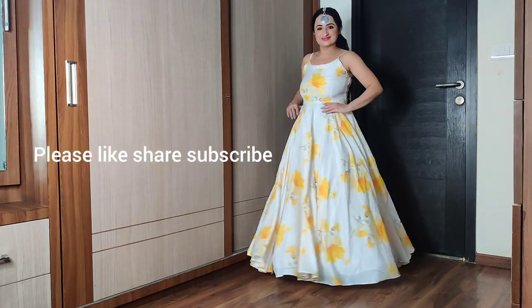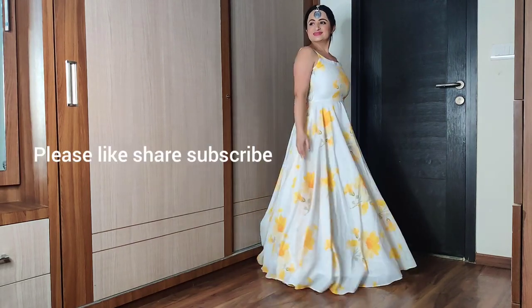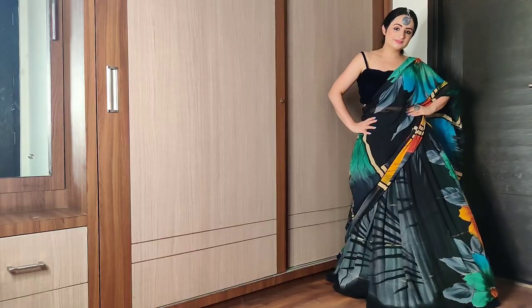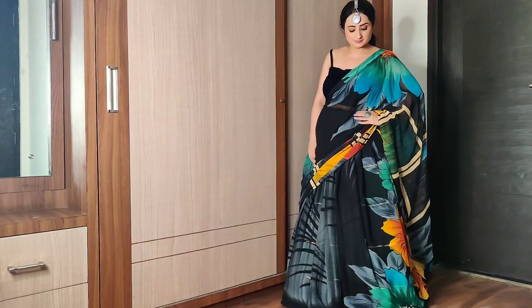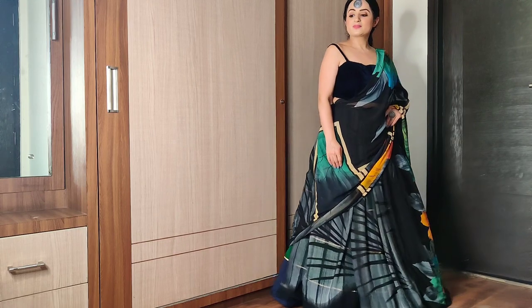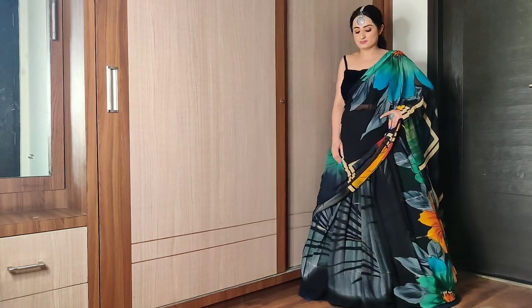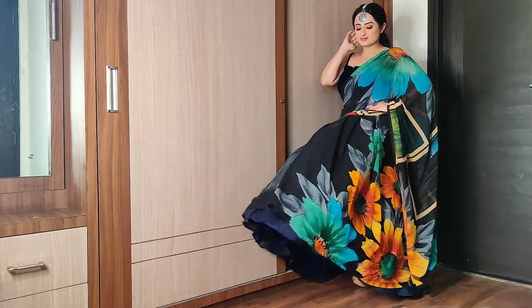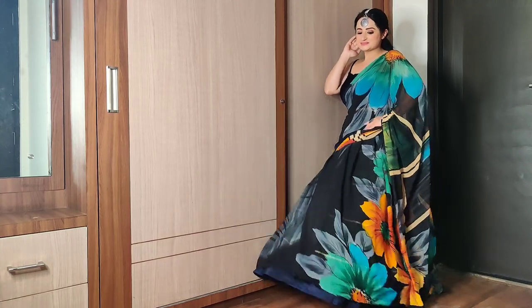Iska adjustable ring hai, uski wajah se aap isse kaise bhi store karke rakh sakte hai. Agar aapko mera ye video pasand aaya to please isse like, share karay aur meri channel ko subscribe karay. Please Instagram par bhi Beauty Not Just Within ko follow karay — main uspe bahut se styling tips and beauty tips update karti rehti hoon. This product ka link description box mein hai, please check it — till then bye bye!